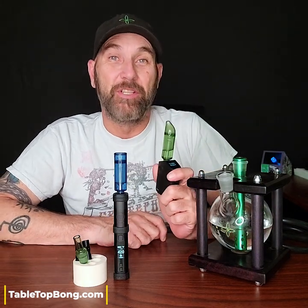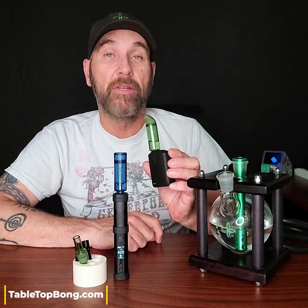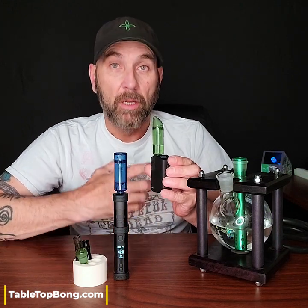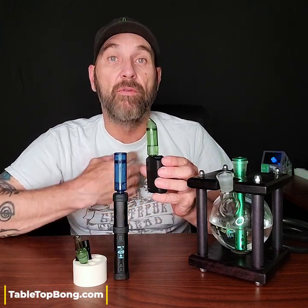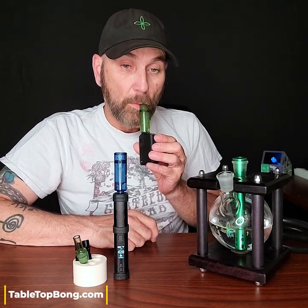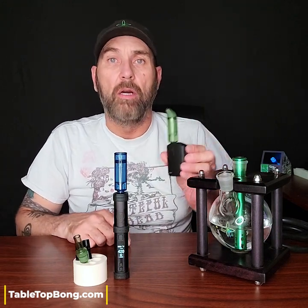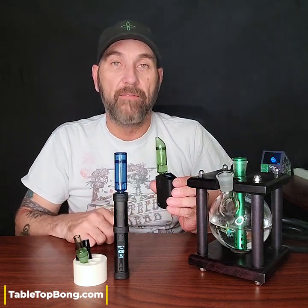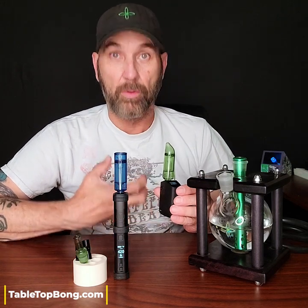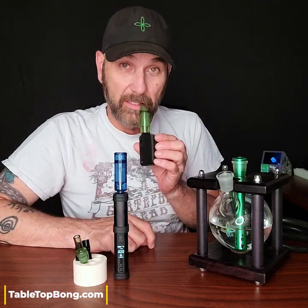The One is no slouch in this category either, and the bubbler does the same thing on that device — it allows you to draw on it for a longer time and differently without feeling the heat of the vapor at all. I could draw on it harder. With a pure convection vape, the more quickly you move the air through it, or the harder you draw, the more vapor you're going to create, if the oven can keep up — which it can in either one of these devices.